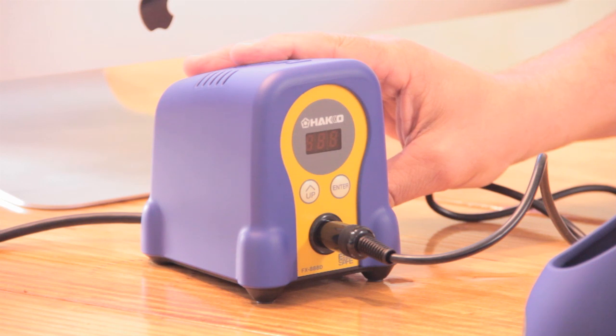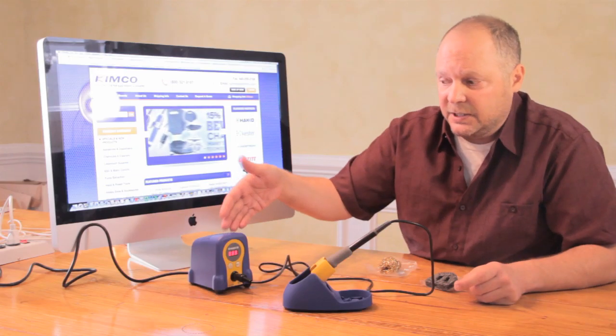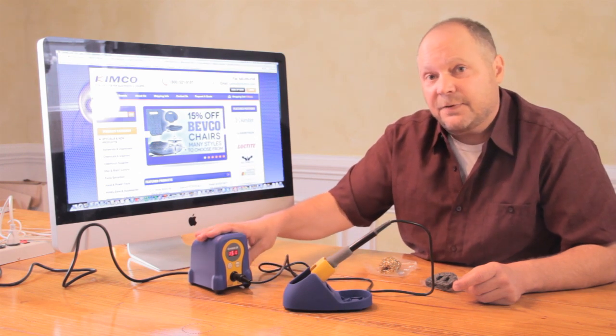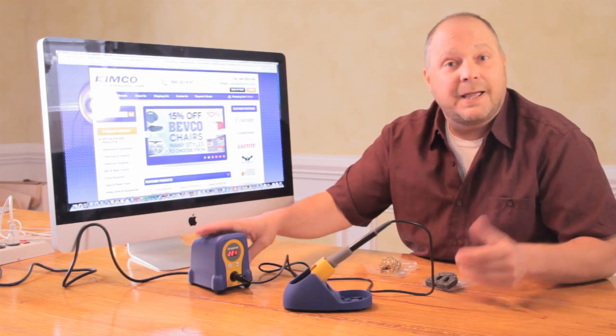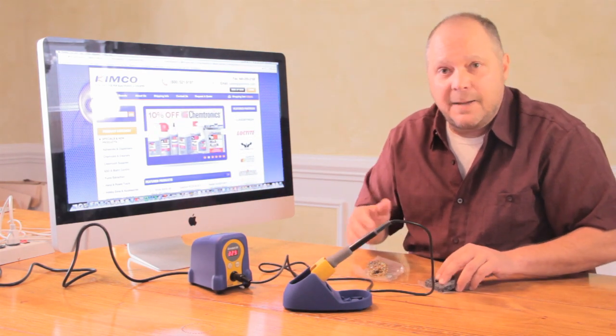The nice thing about this station is it's really easy to use. Simply put, there's an on/off switch. You can see it turn on and it'll come up to temperature. This has a digital display — it's different from the FX-888, hence the reason for the D at the end. You're going to see how quickly it comes up to temp. It's amazing.